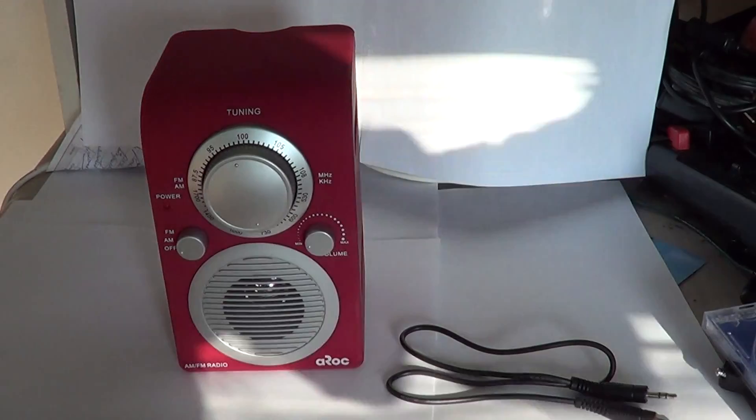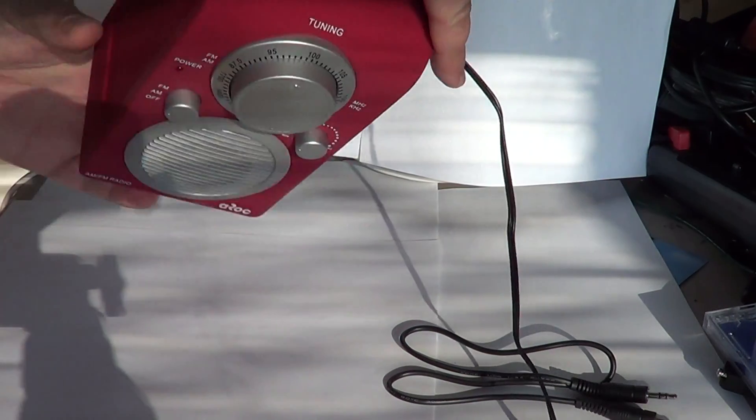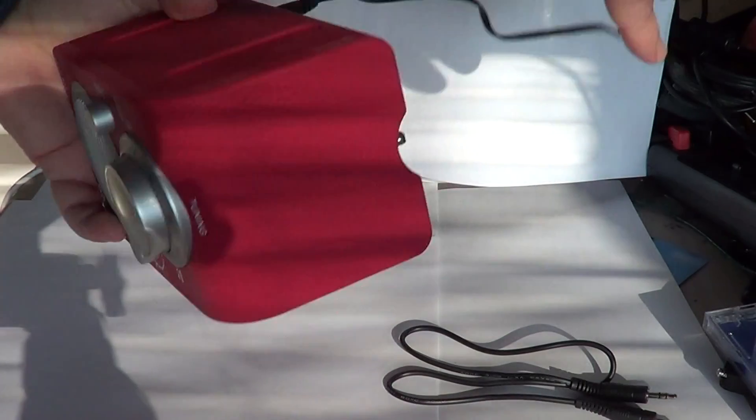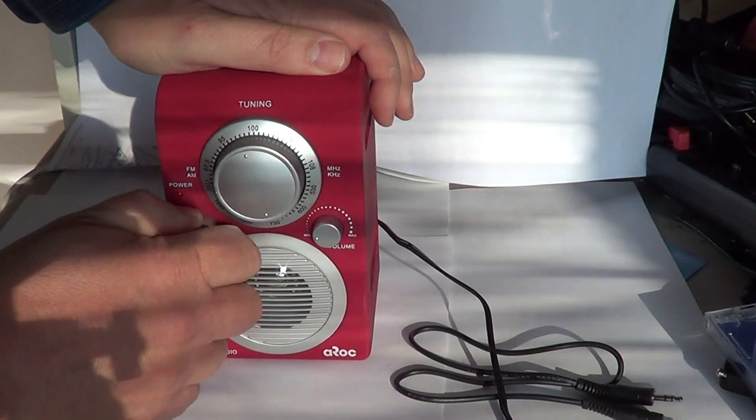So this is the first part of the gadget that's cool — the fact that you've got an AM FM radio. You plug it into the jack here and of course you open it up with this.